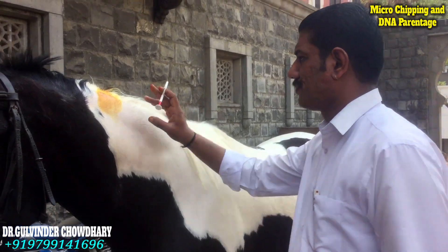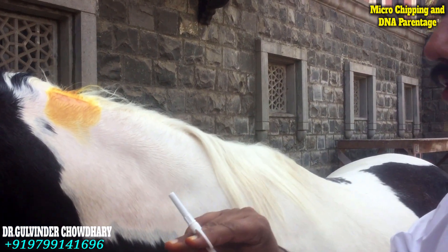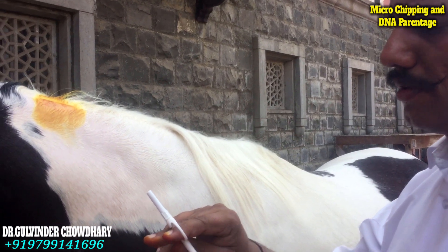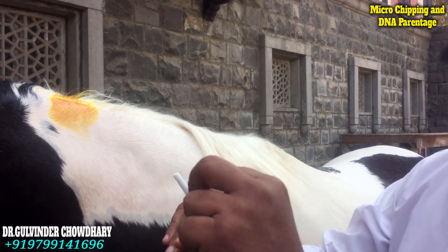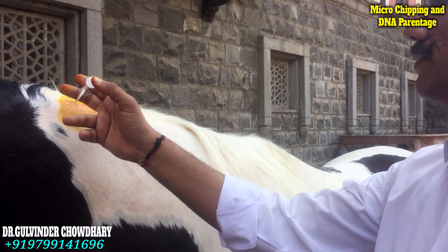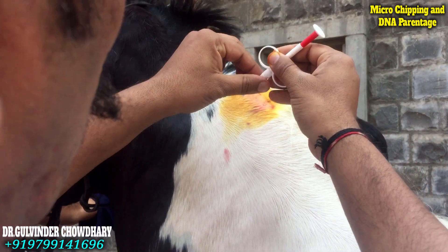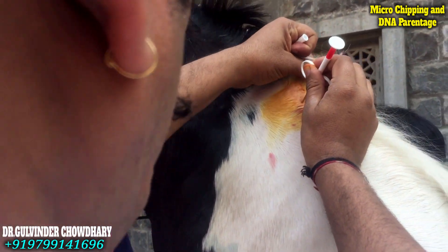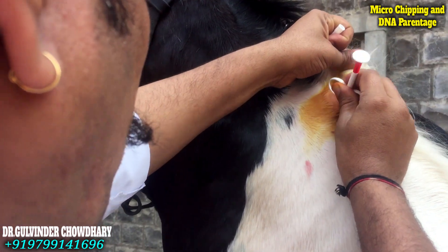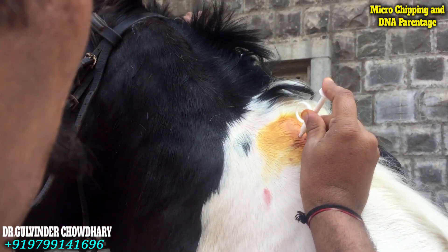So we have the microchip in this. Before applying this, we will remove this, push the point in, and the microchip will be going inside like this. So it would be somewhere in the middle of this. Remove this, insert this, and press it inside.